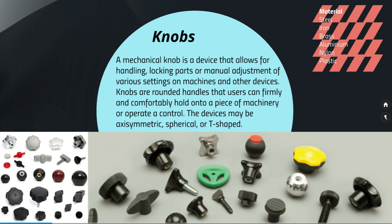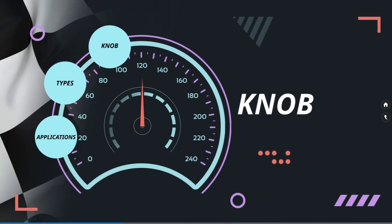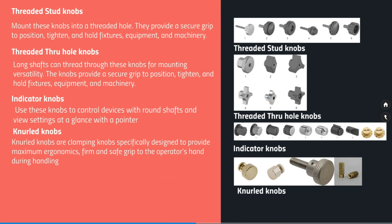Let's see some of the different types of knobs available in the market. I have highlighted some major categories, but there are also different types and shapes available.